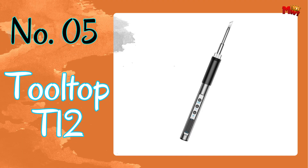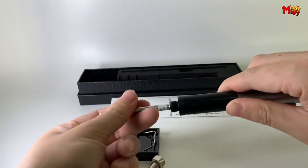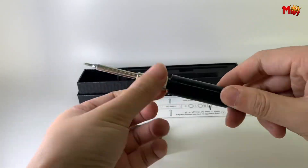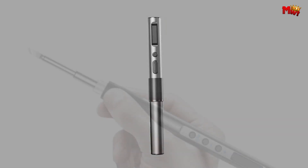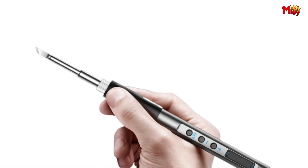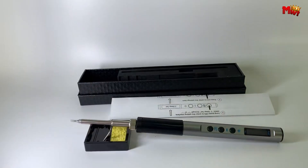Number five: Tooltop T12 Soldering Iron. Crafted with precision engineering, the Tooltop T12 is more than just a soldering iron — it's a powerhouse of innovation. Equipped with P2.0 fast charging protocol, this iron reaches an impressive 65 watts of high power, ensuring efficient and quick soldering every time.